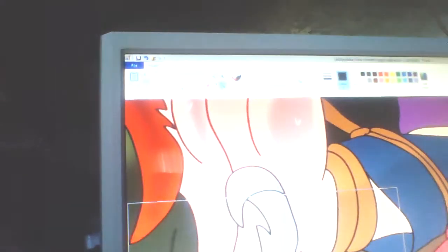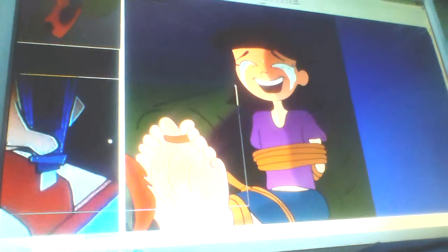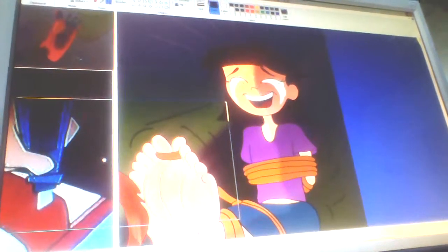Hopefully I get more views out of this one. I like bare feet — I can see somebody get tickled. Let me just zoom out and ignore the other art over there because I'm not done with it yet. Alright, that's all I can show you for now. Hopefully I get lots of views out of this one, so you guys might be foot fetish fellas like I am. Goodbye for now.